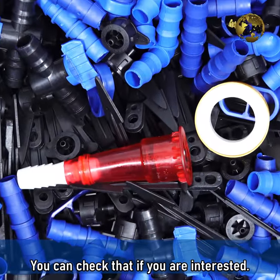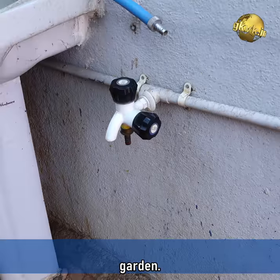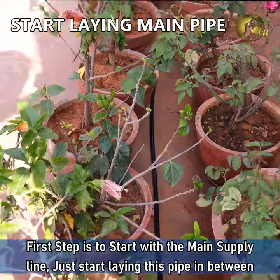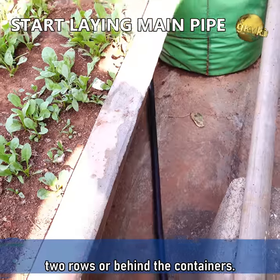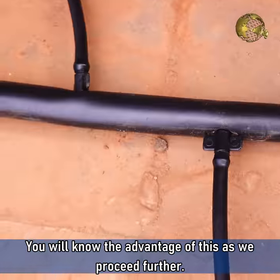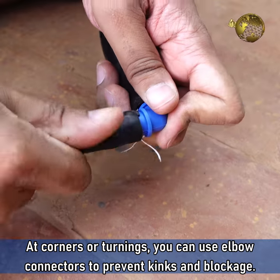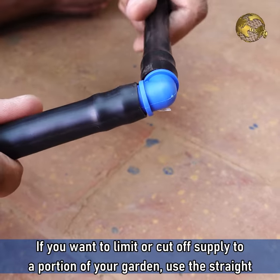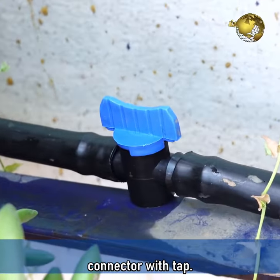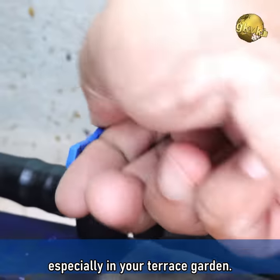The final step is installing the drip irrigation system. Start with the main supply line — just lay this pipe in between two rows or behind the containers. If you have two rows, it's wise to put it in between. At corners or turnings, use elbow connectors to prevent kinks and blockage. If you want to limit or cut off supply to a portion of your garden, use the straight connector with tap — particularly useful if you don't have sufficient water pressure, especially in a terrace garden.